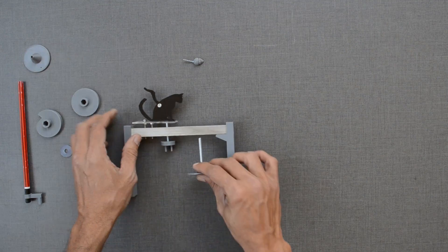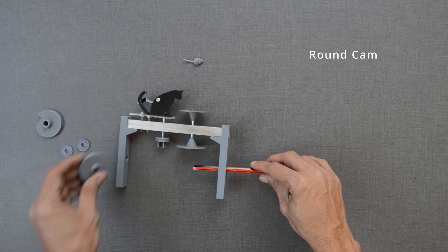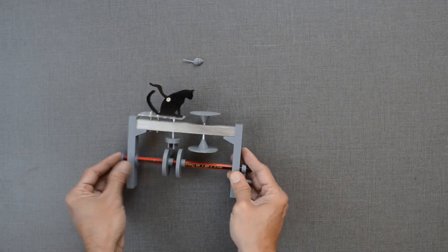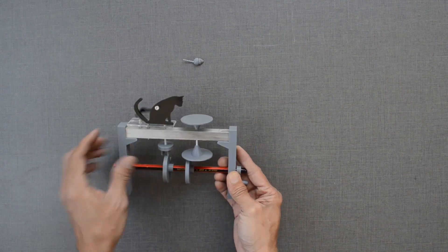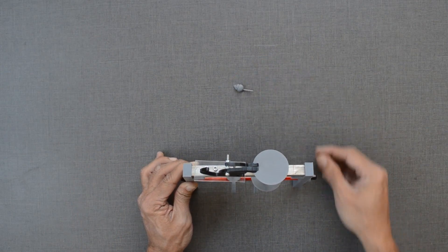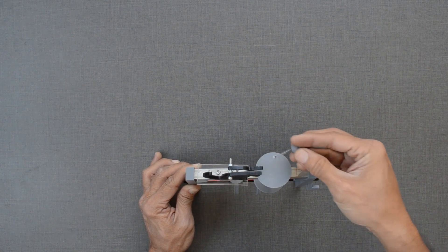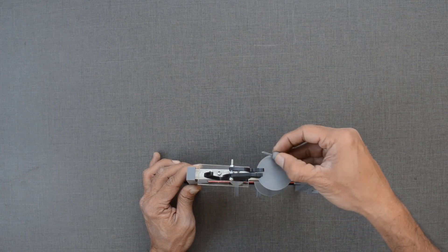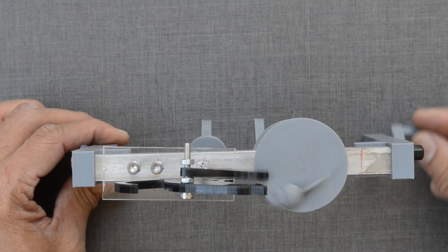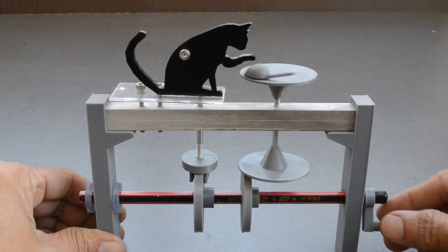The mouse can be made to rotate with the help of another round cam placed next to the cat. As both cams are rotated by the same axle, there is some synchronization between these movements.